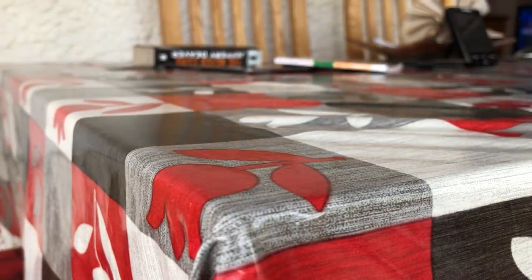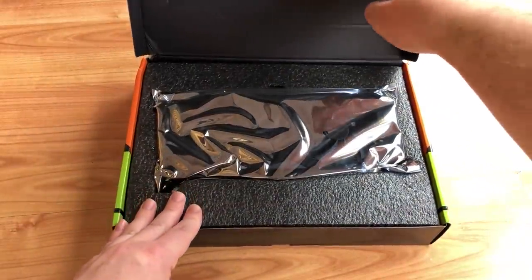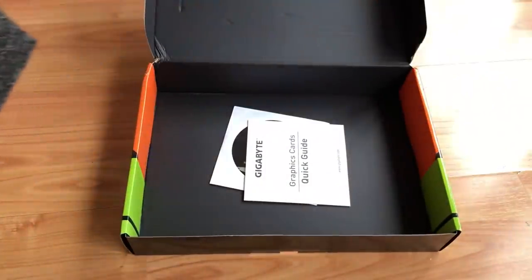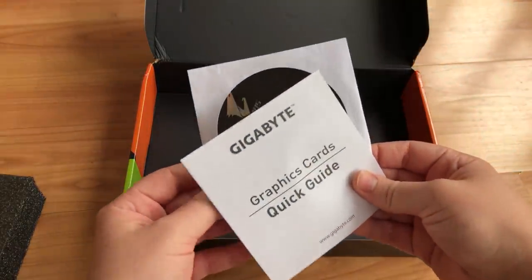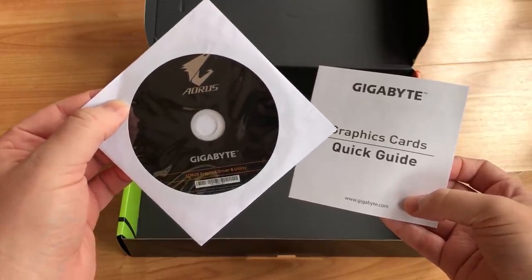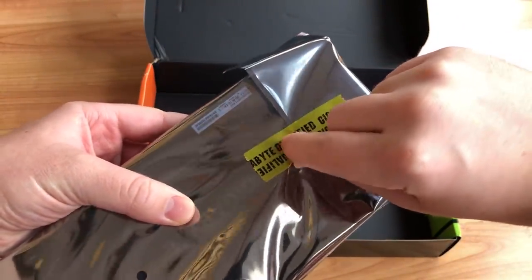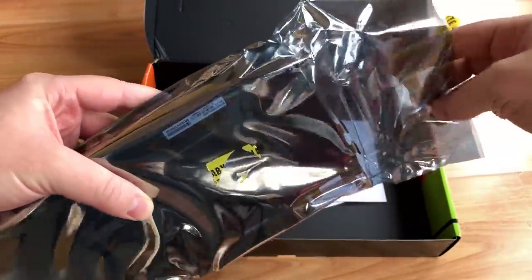An x-display graphics card might have spent its life in a store window as part of a demo system, or it could have just been held back from sale and never used at all. By definition it should have seen a relatively less intense life than a used or refurbished part. In the box we have a driver CD and a booklet. As for the untampered yellow tape sealing the anti-static bag, I believe this can be found on both new and used cards, so I can't say it's never been taken out of the packaging.